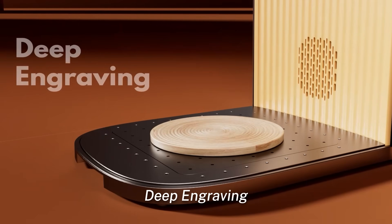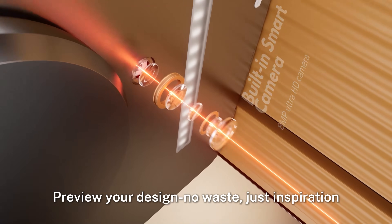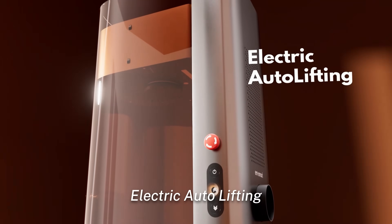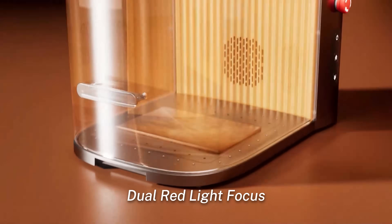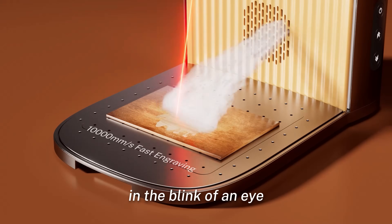Laser cutting, deep engraving — preview your design, no waste, just inspiration. Electric auto lifting, dual red light focus. Visualize your idea and watch your creation take shape in the blink of an eye.